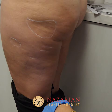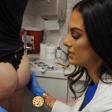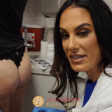Sculptra is not like your typical filler — what you see is not what you get. We've basically planted the seeds in the area of this buttock. She's going to massage it two times a day, for two minutes, for two weeks — we always call that the two-two-two rule. With that, she's going to be spreading those seeds around to grow her own collagen. It's just sort of planting the seeds.